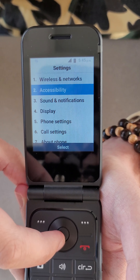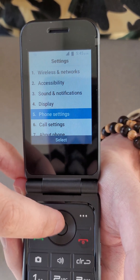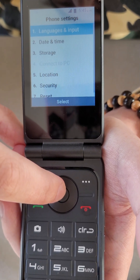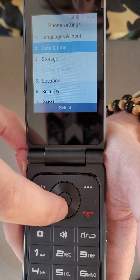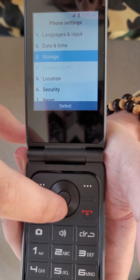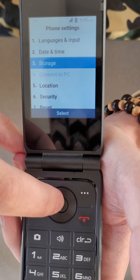We're going to go down to phone settings, pressing this middle button to select. And then we can see storage on option 3. So we just go down, pressing this little wheel on the bottom of it, and we're going to select storage with the inner button.